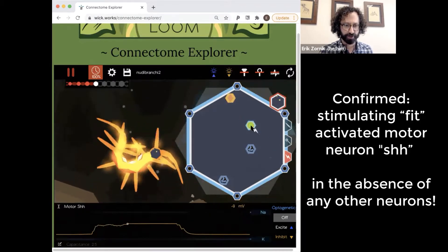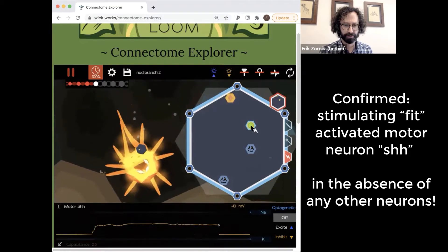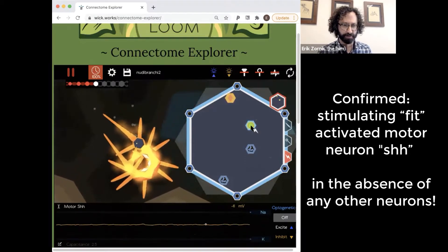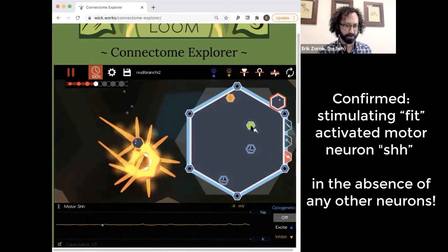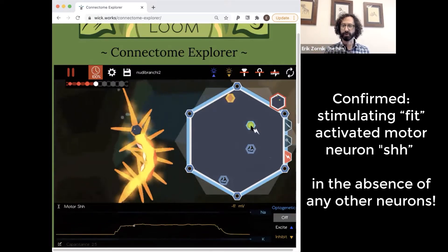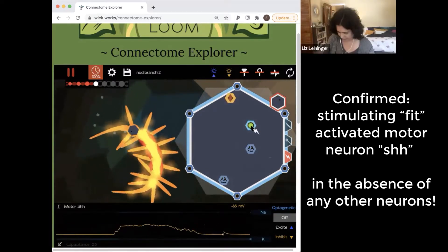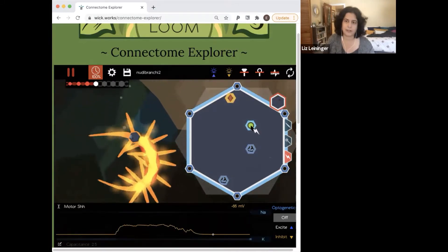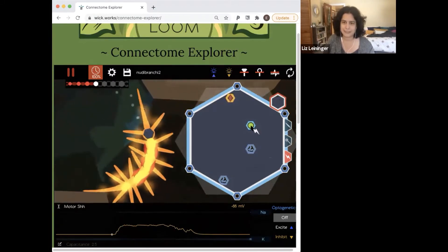We're recording shh and stimulating fit. I get this tonic contraction on the left side and motor neuron shh is depolarized. Then I let go. So it's confirmed — interneuron fit excites motor neuron shh.